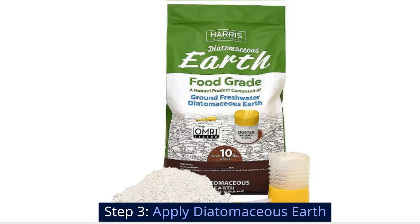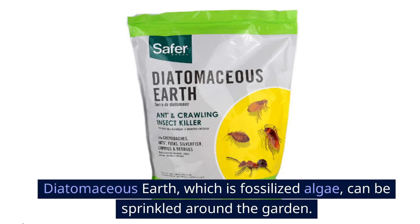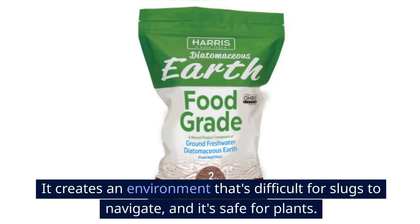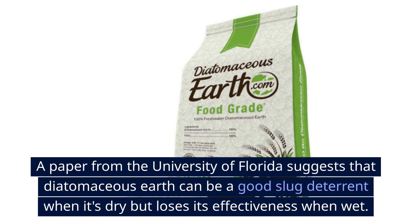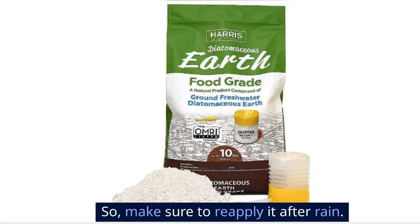Step 3: Apply diatomaceous earth. Diatomaceous earth, which is fossilized algae, can be sprinkled around the garden. It creates an environment that's difficult for slugs to navigate, and it's safe for plants. A paper from the University of Florida suggests that diatomaceous earth can be a good slug deterrent when dry, but loses its effectiveness when wet, so make sure to reapply it after rain.